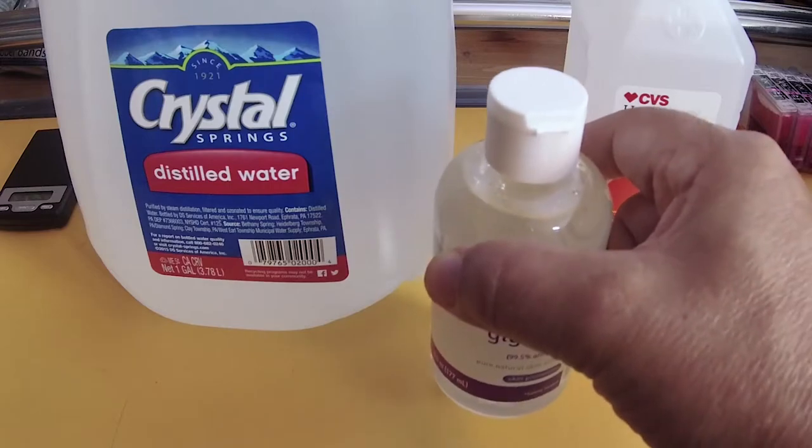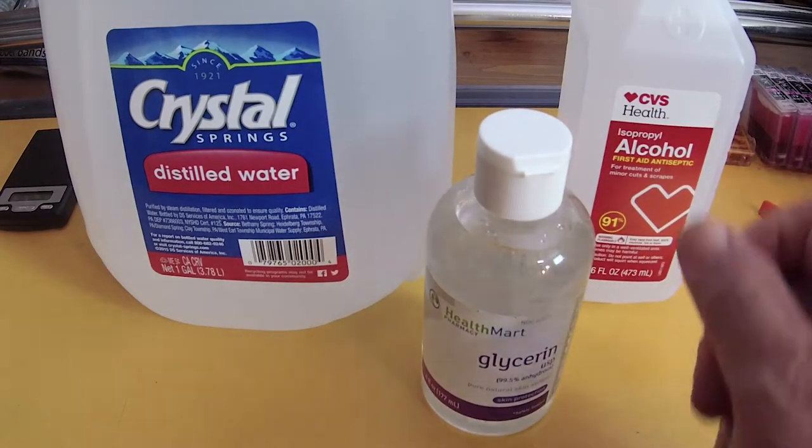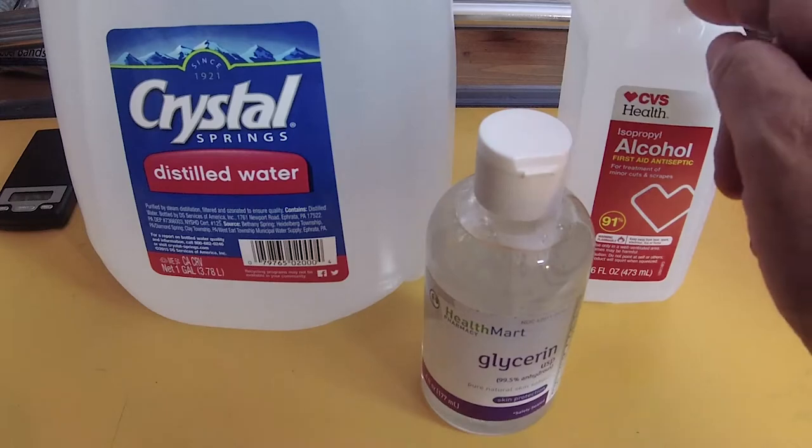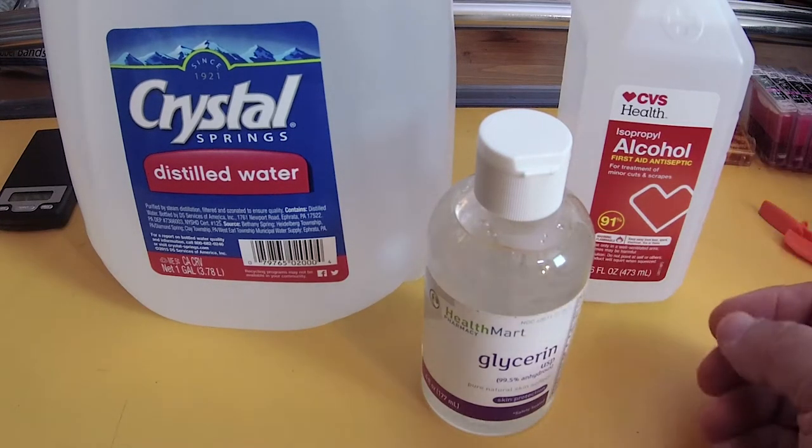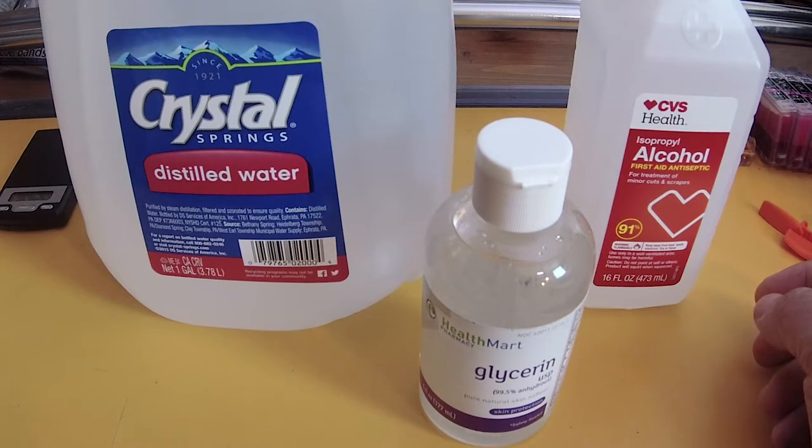So it is going to be something like 2% glycerol, 70% water, and about 28% alcohol in that proportion. I will post the formula later.